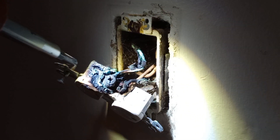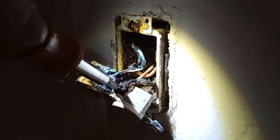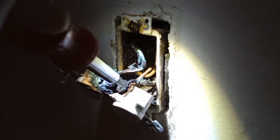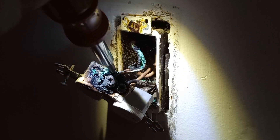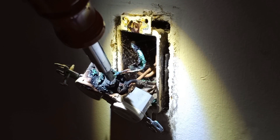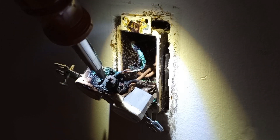The wires are wrapped around the screws the wrong way. This one is wrapped wrong, this one is right — but this one, this is what got hot in the first place. It's wrapped in the wrong direction around the screw.